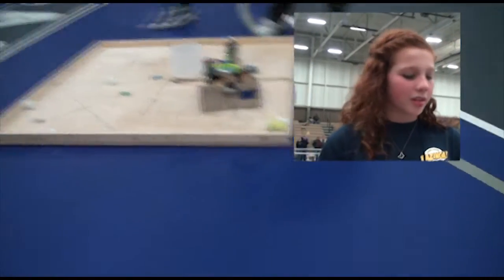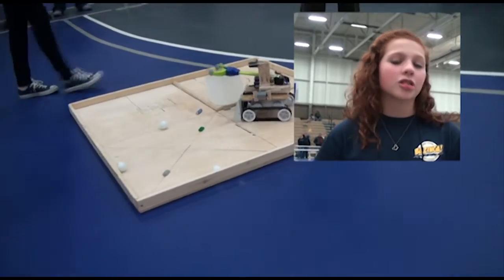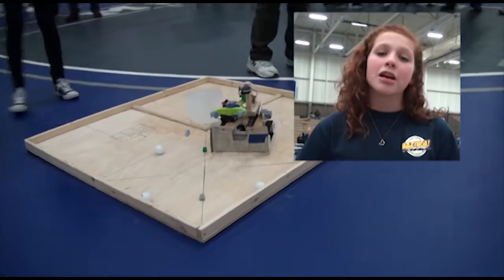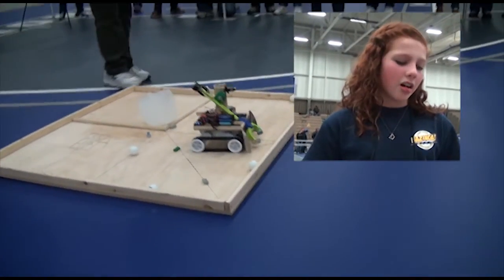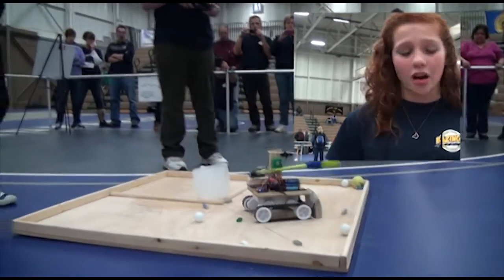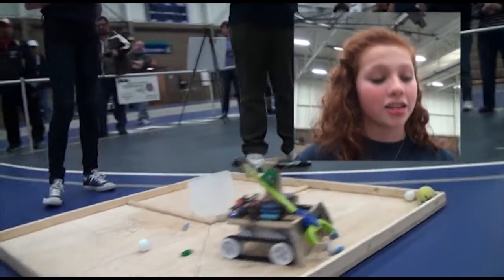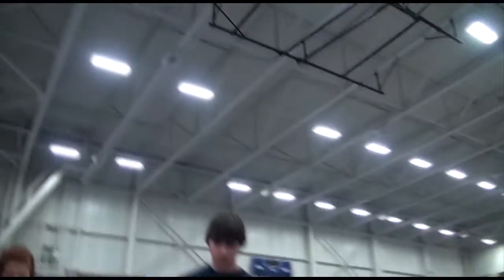What was easier to pick up were the ping-pong balls, and the magnet in the corner. We actually had to make a special adjustment for that because it was very hard to handle. We had to use our pusher, as we call it, and we had to use our magnet for that, so we had a little added addition.